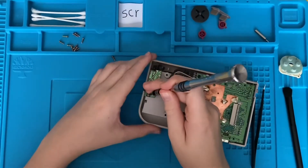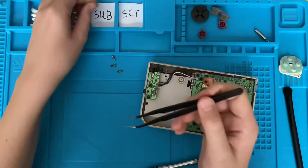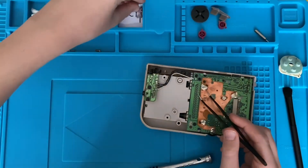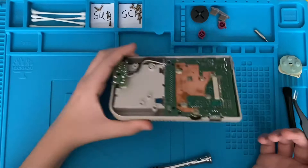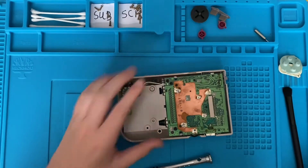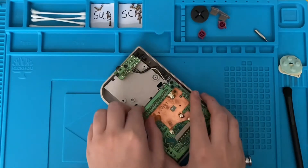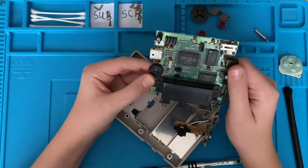I'm on the last screw here now, so let's just undo that. When you're taking apart one of these, always keep your screws organised — put all of the back bit screws in one place and all the front board screws in another. They are actually all the same size, but it's good to keep them organised. Now that you've got all the screws done, you can just gently lift out this board. Obviously, remove batteries first if you've got batteries in it, but the board should just wiggle out.